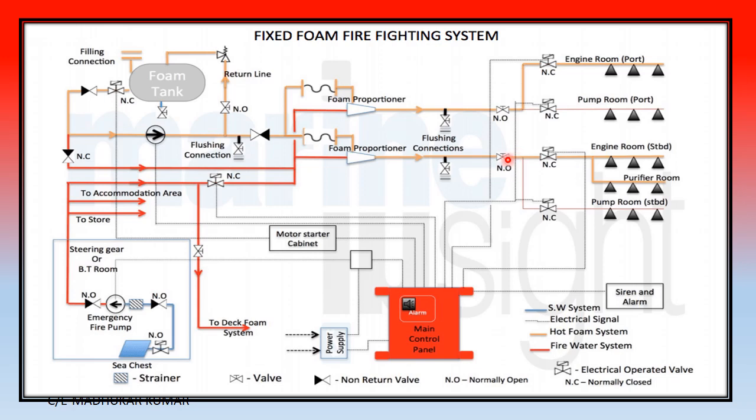This is a normally open valve and this is a normally closed valve, going to the engine room, starboard purifier room, and all the places. This line goes to the pump room port and this to the engine room port, where high expansion foam is utilized.